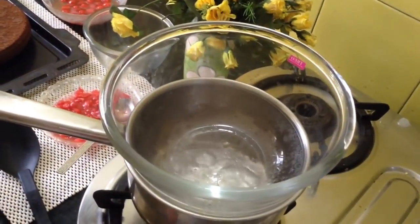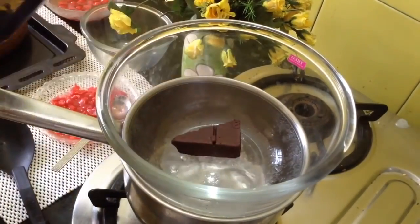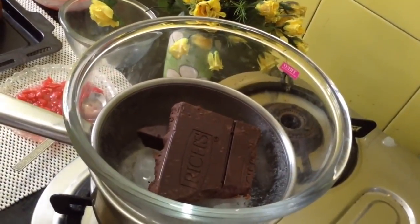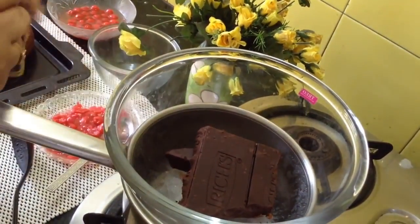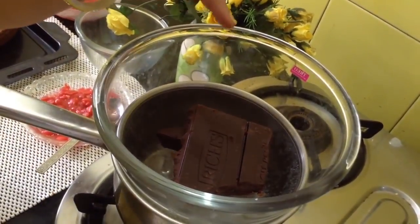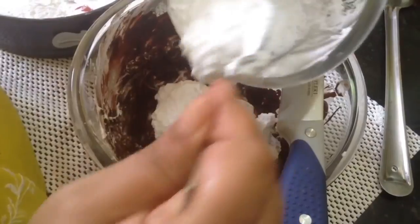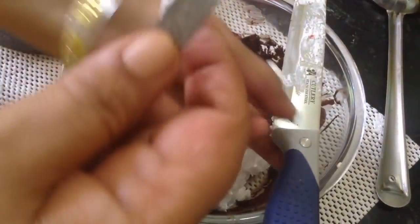This is a double boiler — water is boiling and I have kept a bowl. Now we have to melt this dark chocolate. This is half of a half-kg packet; I have kept the other half for grating. When this melts, we are going to add this chocolate into the whipped cream. Once the chocolate has cooled down, add fresh cream and mix gently.